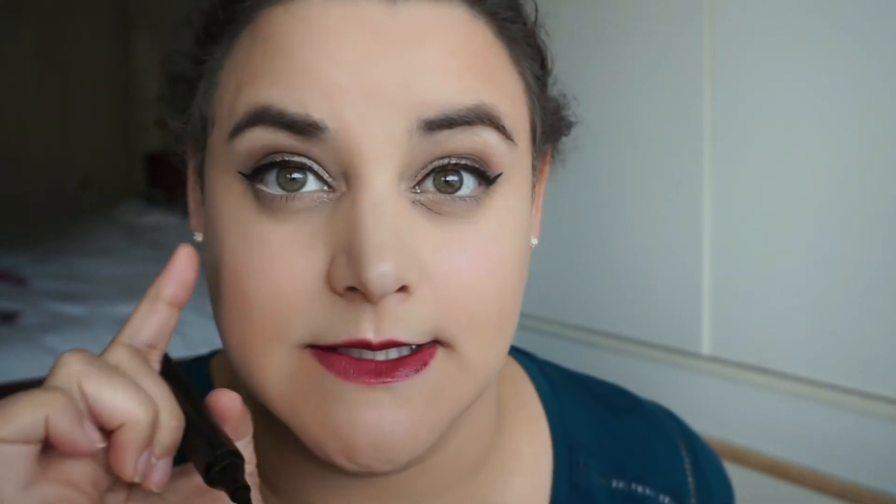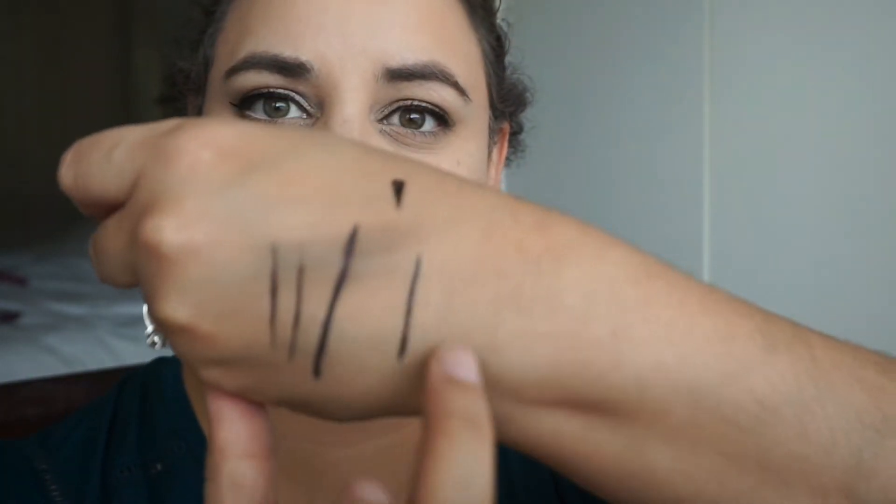I'm just gonna go in with a bit of micellar water because I do have foundation and all my makeup on, so I don't want to disturb all of that. But I guess we'll also see how easily it comes off. I suspect this is one of those products that's gonna flake during the day. I was going to do the finger test on this one.